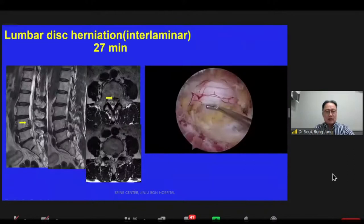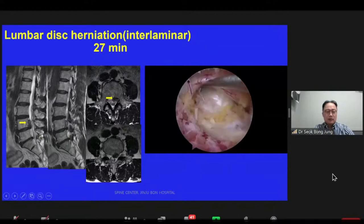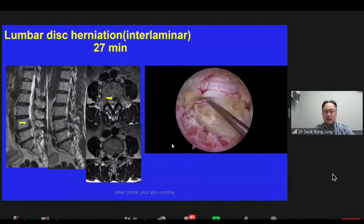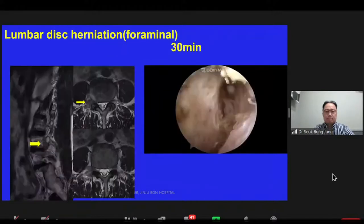Let me start by looking at five different spinal surgeries with the bipedal technique. This picture shows the lumbar discectomy at L4-5. The video on the right shows the overview of the surgery; the operation time is around 27 minutes. This next picture shows the paramedian discectomy at L4-5 on the right side, with an overview taking about 30 minutes.